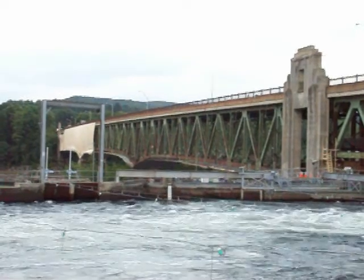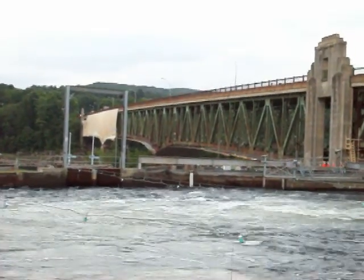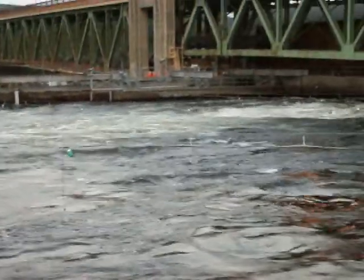Like they did to the one in Sunderland, back about 18 to 20 years ago. Anyway, the water's flowing good here.